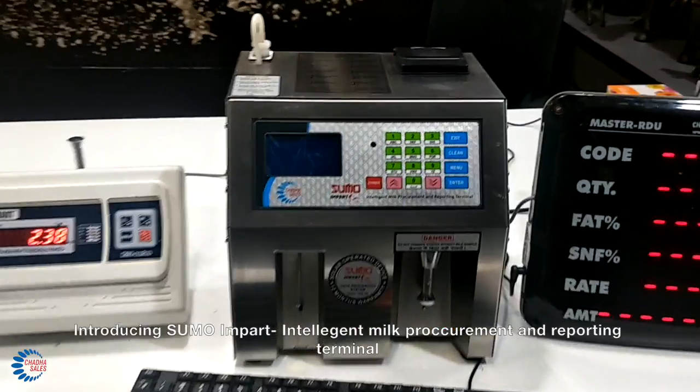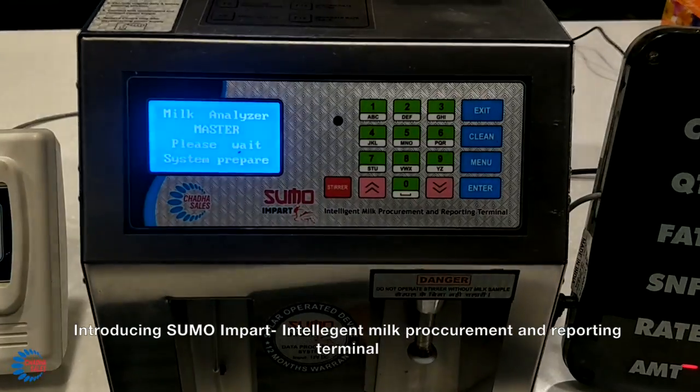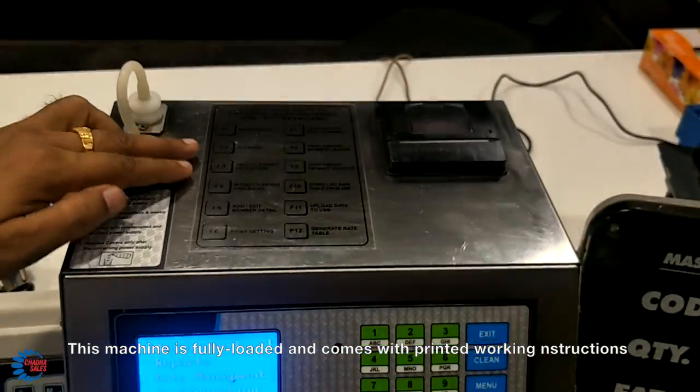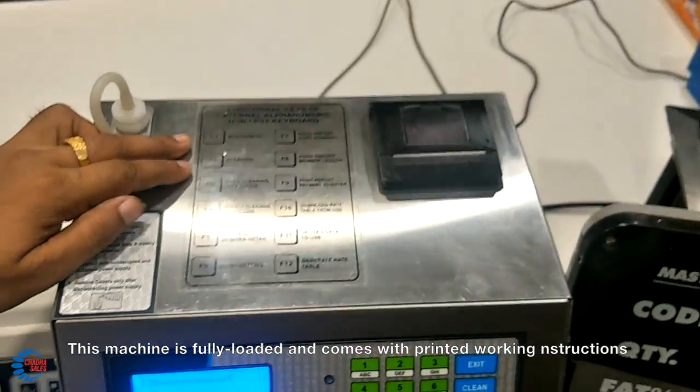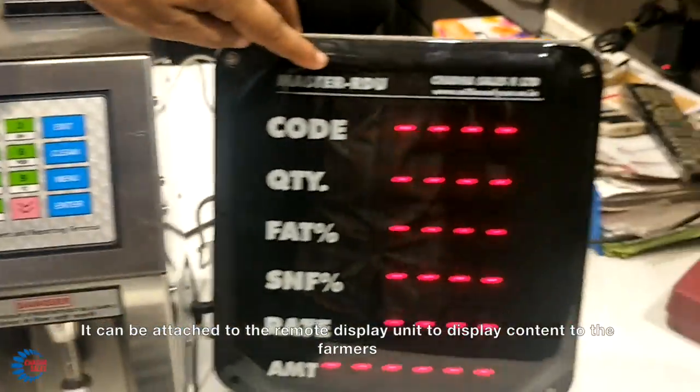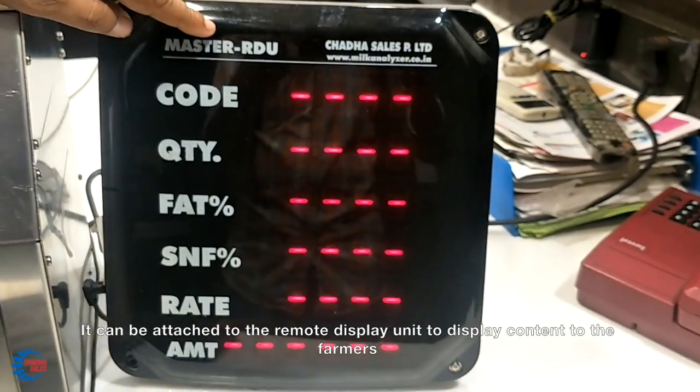Introducing Sumo Empath Intelligent Milk Procurement and Reporting Terminal. This machine is fully loaded and comes with printed working instructions. It can be attached with a remote display unit to display content to the farmers.